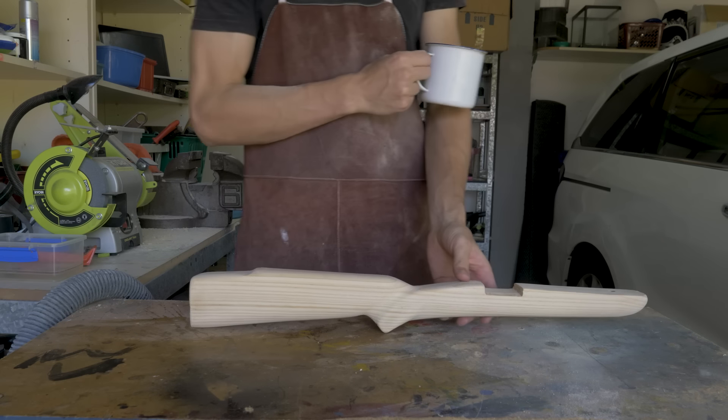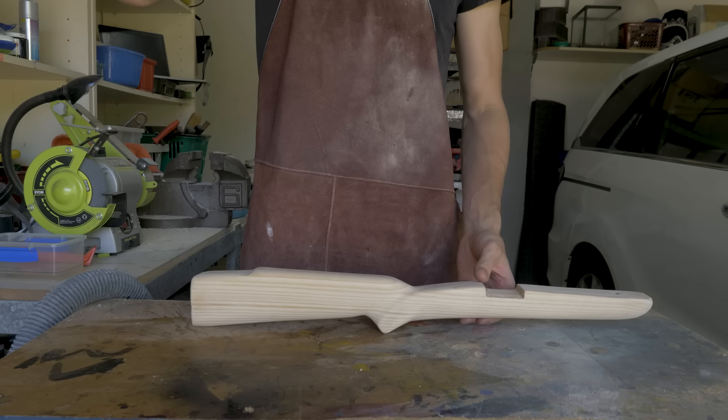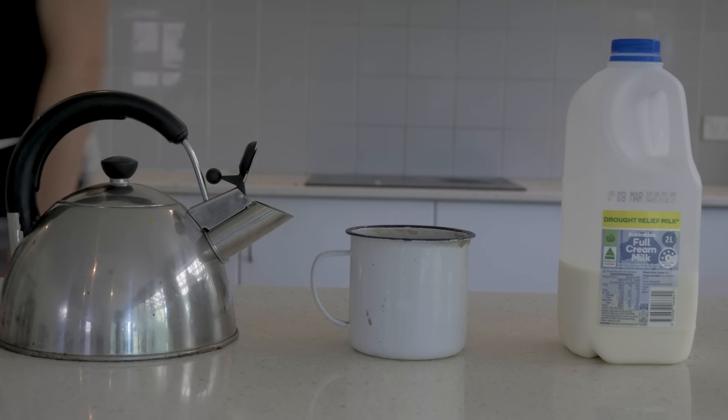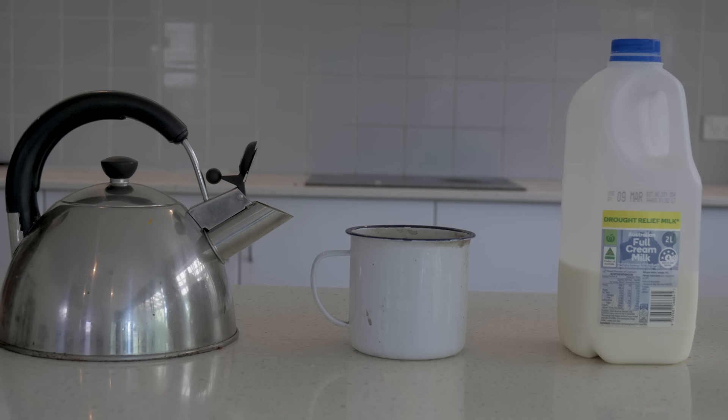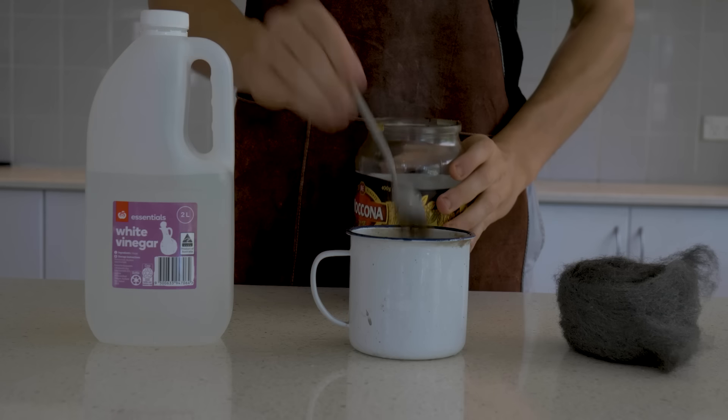Then I was going to buy some wood stain to make it sexy and dark, but I realized I was pretty good at staining wood already. So I decided to look up if you can stain wood with coffee, and it turns out you can. What you need to do is replace your water with vinegar and your milk with steel wool. And that is one tasty cup of coffee.